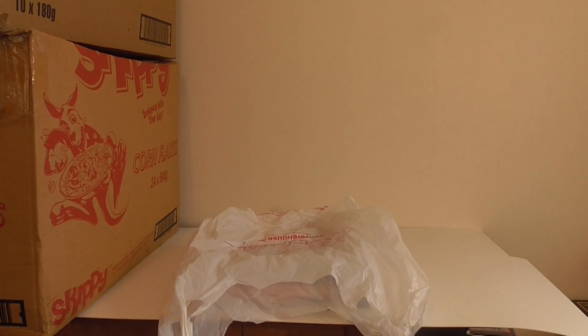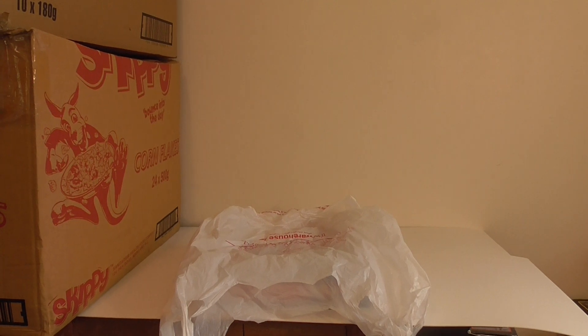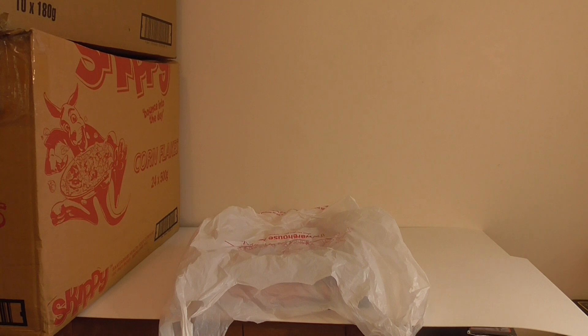Hi guys, I've been wanting to do this video for a while since I started doing collection videos of my Lego. I thought I might have needed to make another channel for all this stuff. However, this is not a Lego movie — this is my transformer collection.